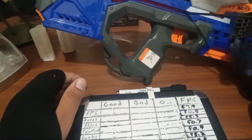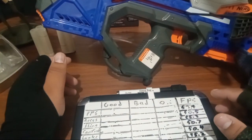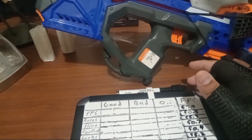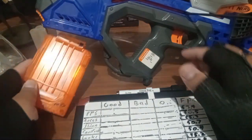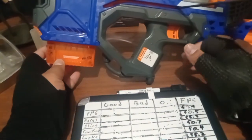So let's get on to the review on the Crossbolt. I will need a mag for this thing. This thing came with a 12-dart mag when it came out.